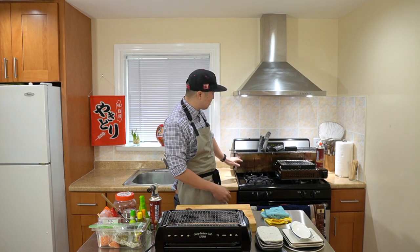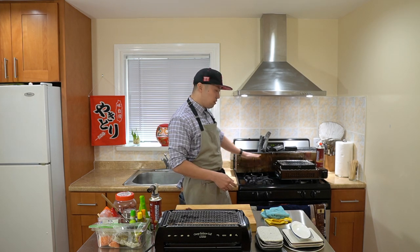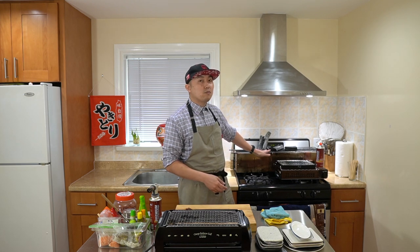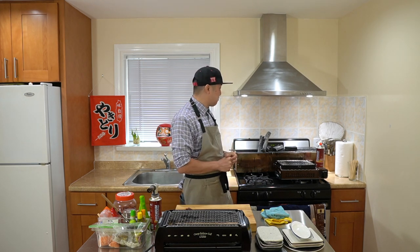It gets very pricey, especially when you consider that if you have a charcoal grill and you're packing it up, you can easily use half a box to a whole box in any given night — maybe even more. So it's very expensive to cook on, but you get the best tasting yakitori from it.